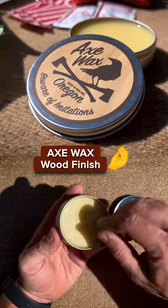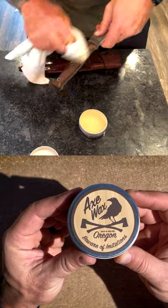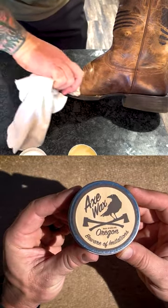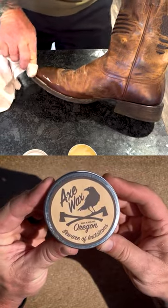Axe Wax is a premium, 100% all-natural wood finish. This handmade paste is ideal for knife handles, axe handles. Even if you've got a nice pair of boots that has a wooden sole to it, you can put it on that, put it around the stitching and everything. It'll help condition it and help keep it waterproof.